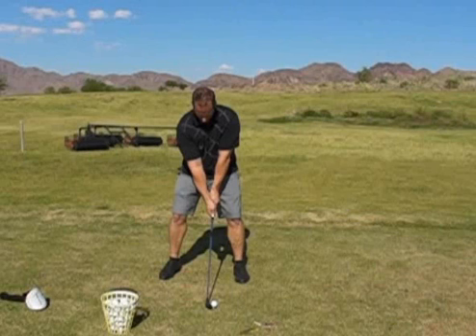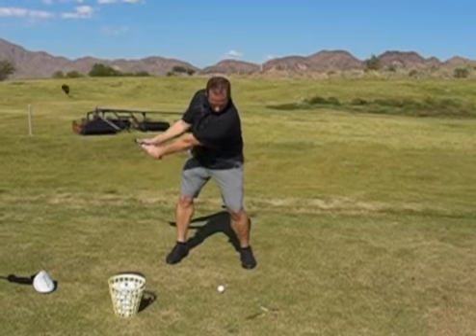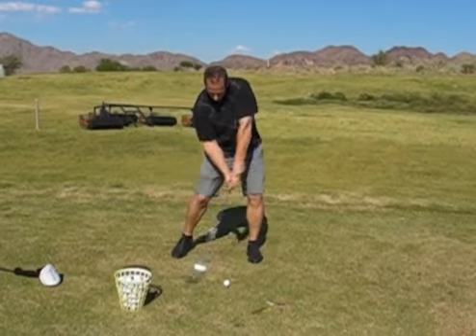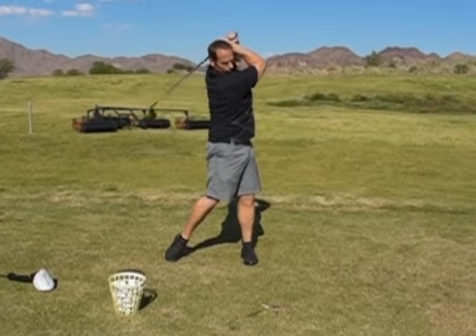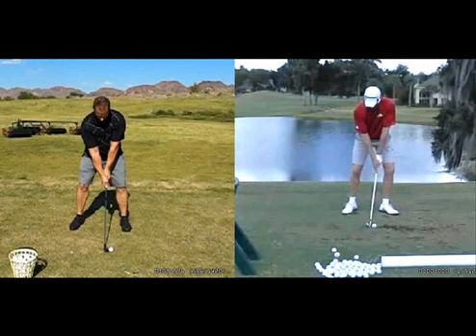Now we're going to look at your full swing with an iron. In this swing report we're going to focus on the fundamentals in your iron swing. As you improve these fundamentals they will translate over to your driver swing. We're going to compare your swing to Grant Waite, but instead of starting at the one position we're going to start at the impact position, what is known as the seventh position.